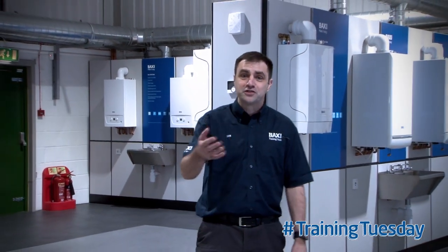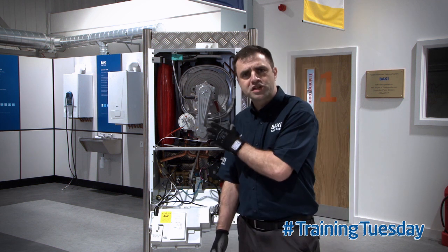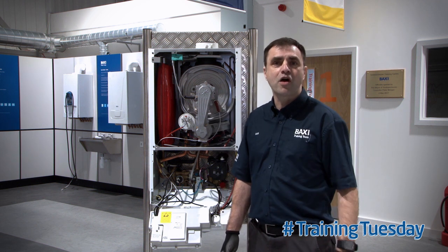Hello, welcome to Training Tuesday here at Baxi Training Centre in Gold Manchester. My name's Ian and I'm going to be delivering your Tuesday's training tip. Today I'm going to talk to you about checking the combustion door seal on a Baxi Duotech or Platinum while servicing the appliance.